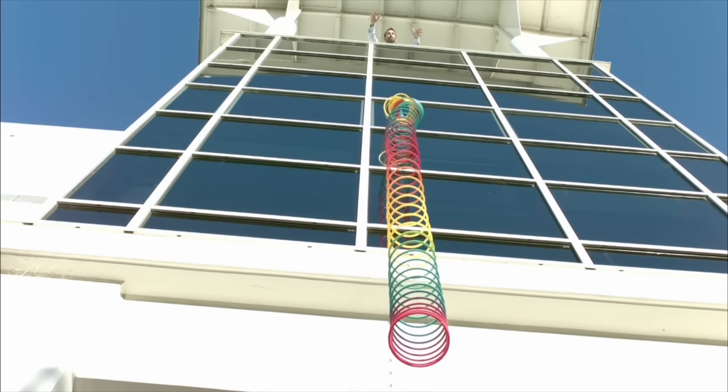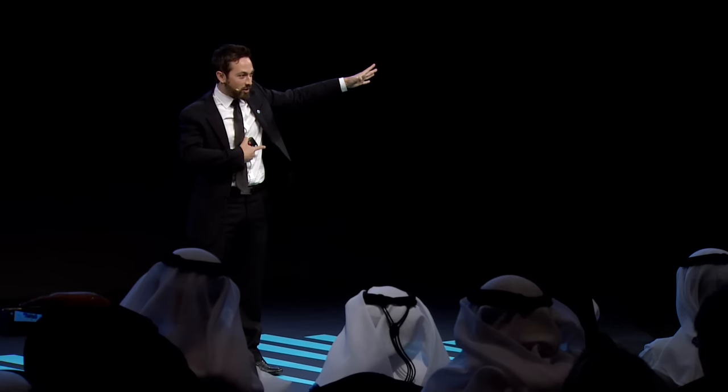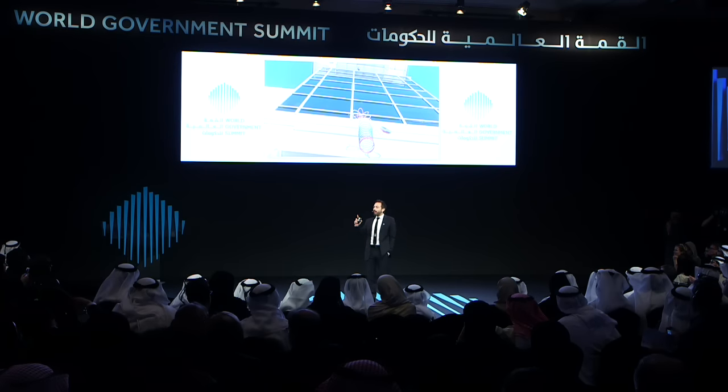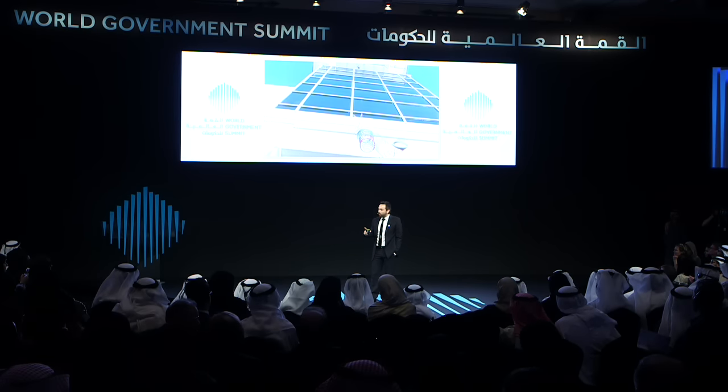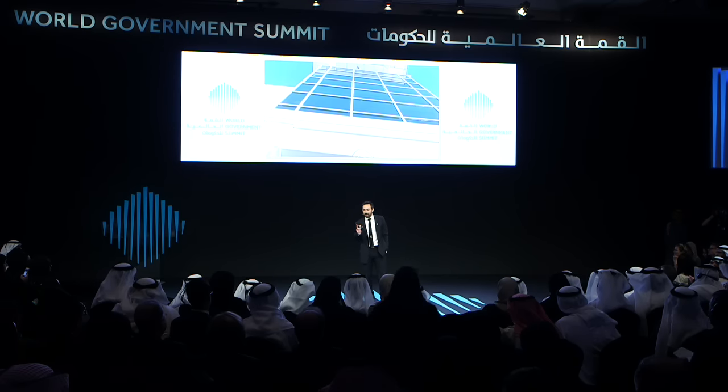You guys ready? In three, two, one. Right? You could see that. I bet you anything, if I had dropped it before you watched this video, you wouldn't have seen it — you would have seen something different.